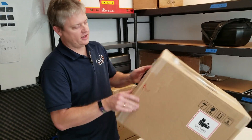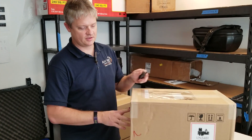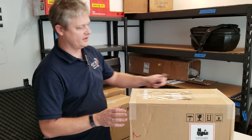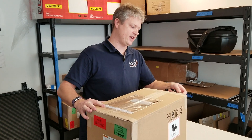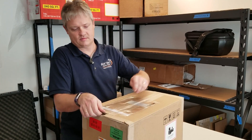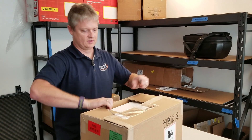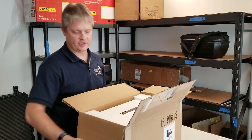Dale here with Blue Skies Drone Rental, and we just got our Phantom 4 RTK bundle dropped in here, so we are going to open it up and see what we got here included in the combo.